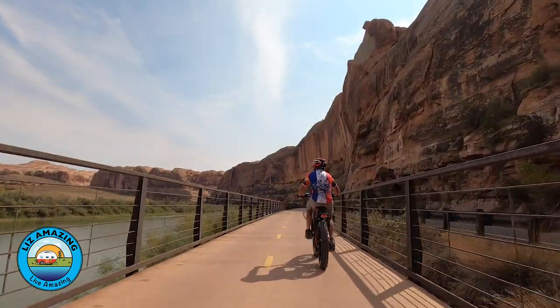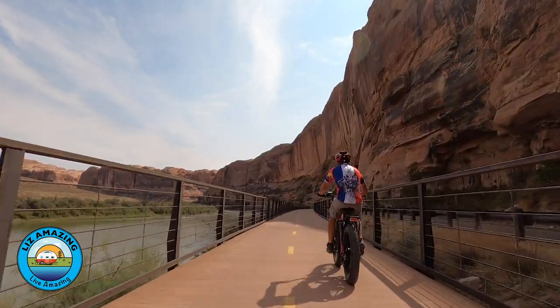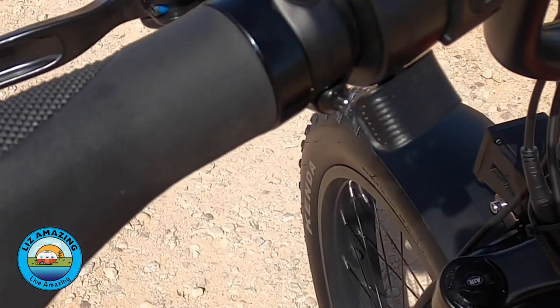I wouldn't think twice about it — if I had a 60-mile ride to do and a fully charged battery, I would know I could do that. So it's got the 750-watt motor, a big battery option, and there is a thumb throttle, which is much better than a twist throttle.